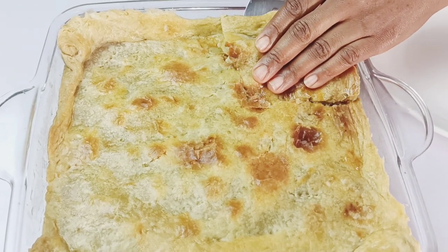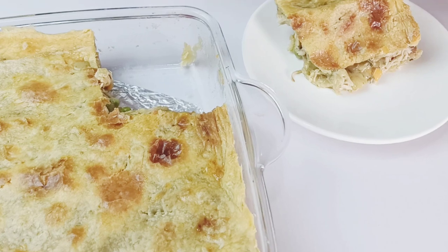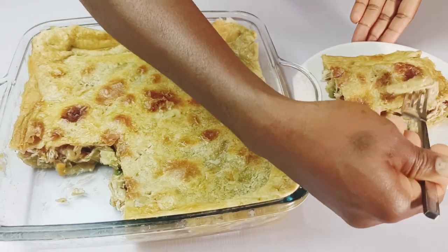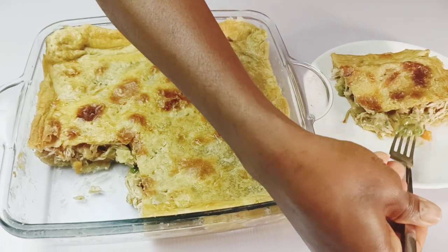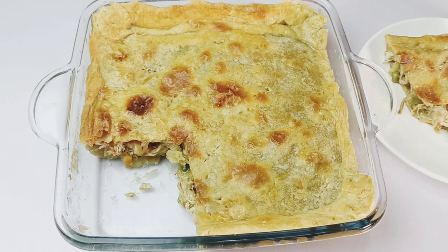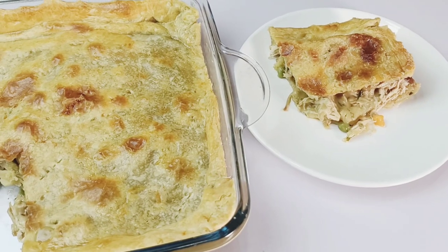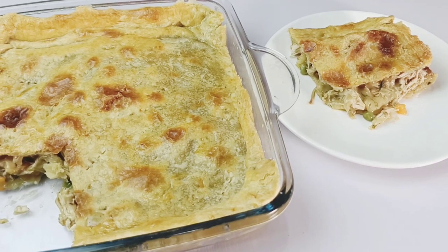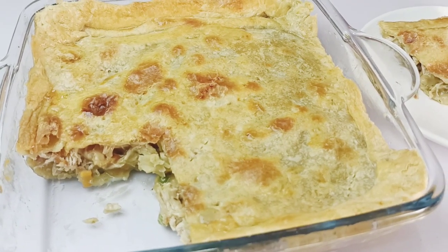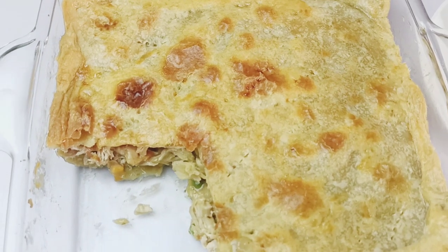Oh my goodness, this looks so yummy — I can see the beautiful filling in there and I can't wait to have a taste. The chicken and the veggies taste so good! This is one of the most delicious recipes so far. I hope you try this out — let me know what you think in the comments below. Please like the video, share it with your friends, subscribe to the channel, and hit the bell button so you don't miss any video. Until next time, bye!